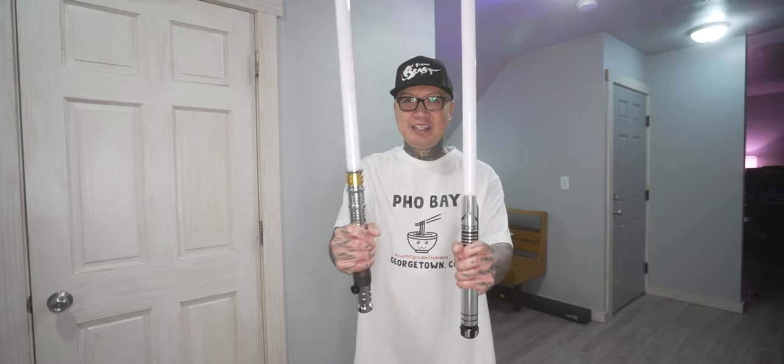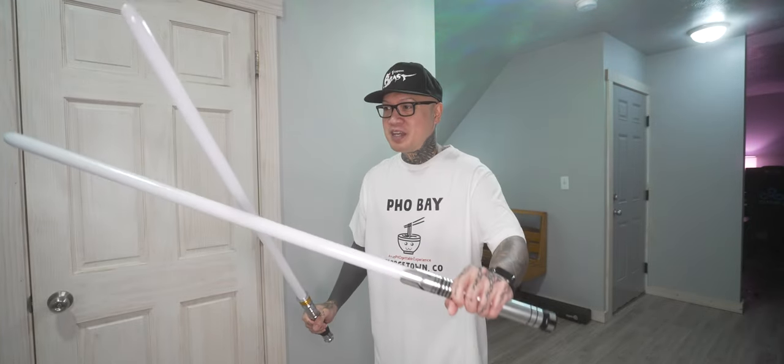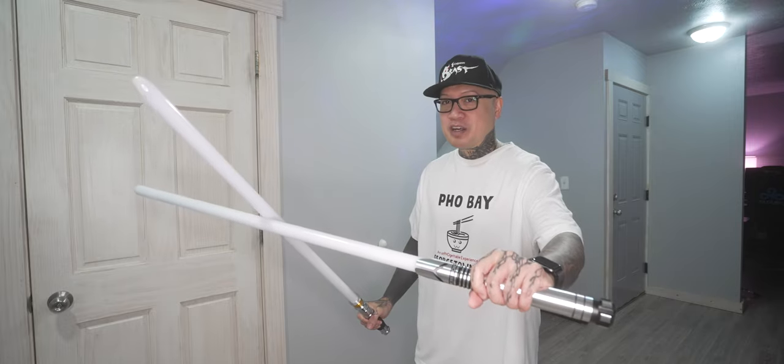What's up guys? In this video, we are going to be taking these two Endsaber NeoPixel lightsabers and we are going to test how durable they are for dueling.